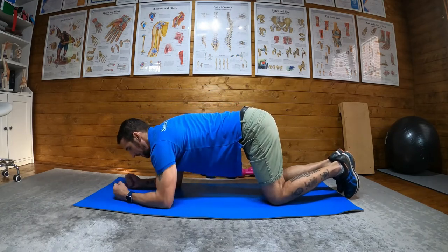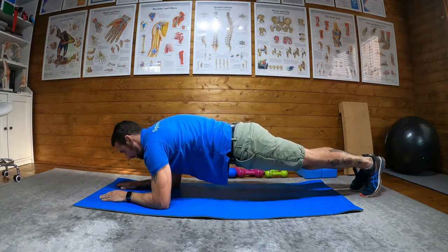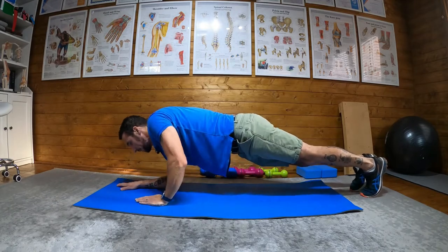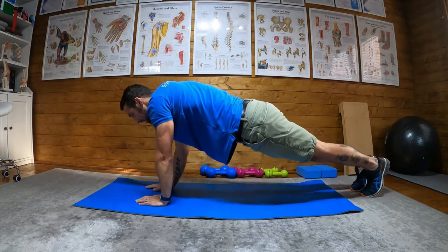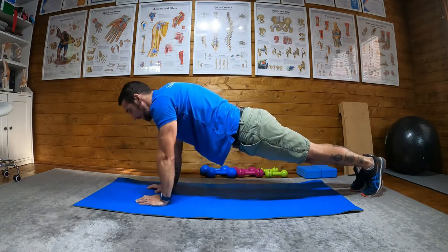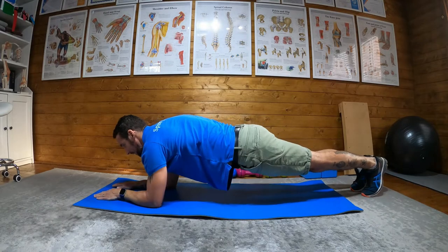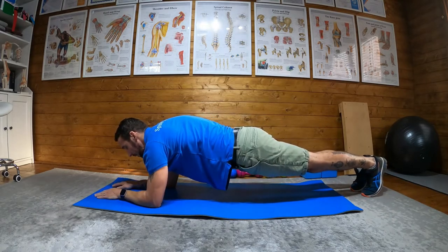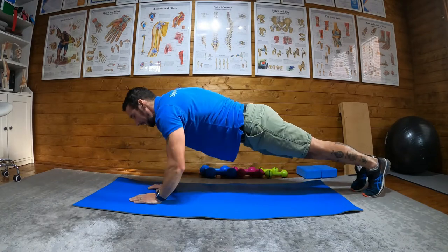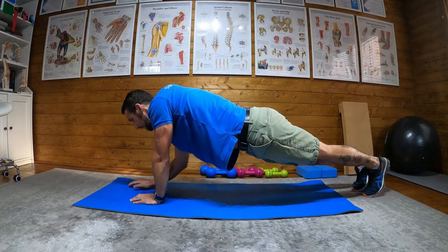My palms are flat rather than like so, and then I'll come into a plank position. What I'll do is walk my left hand under my shoulder, my right hand under my shoulder, perform a press-up, bring my left hand down, and then my right hand down. On the next rep I do the opposite — right hand, left hand, press-up, and then back down.